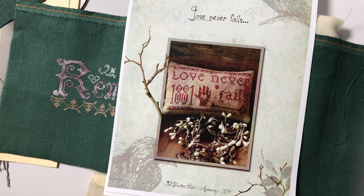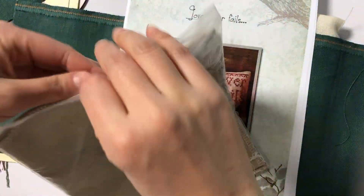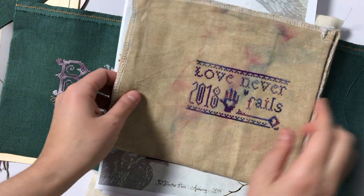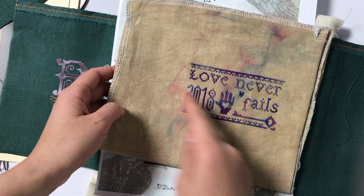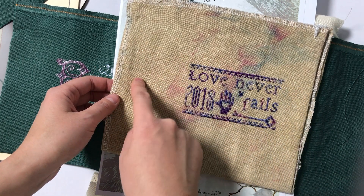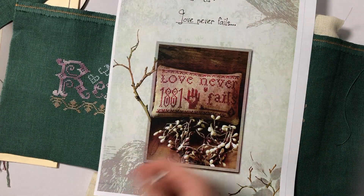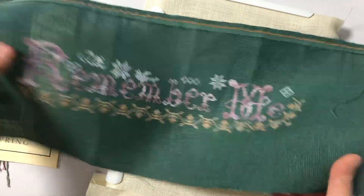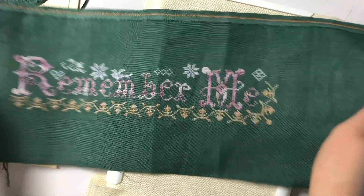I want to use things from that year that I really liked — like the fabric that I really liked, and also floss or flosses that I really liked. So this one I used things from Fairy Idol: the fabric is the leftover piece from that project, and the purple variegated was also from Fairy Idol — I think it's called Amethyst, from Caron Water Lilies.